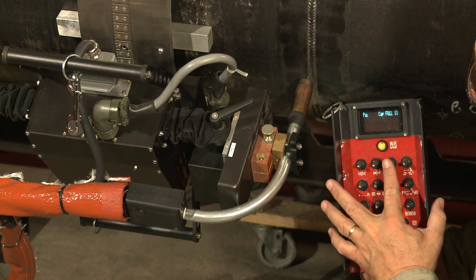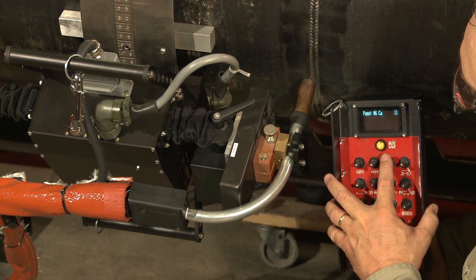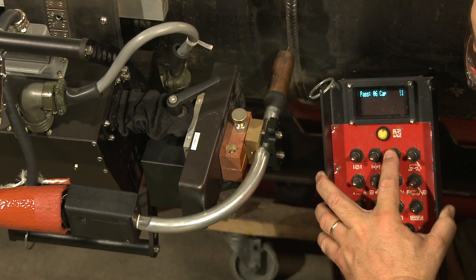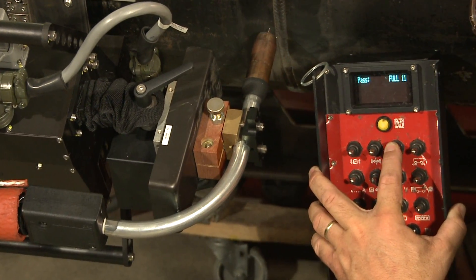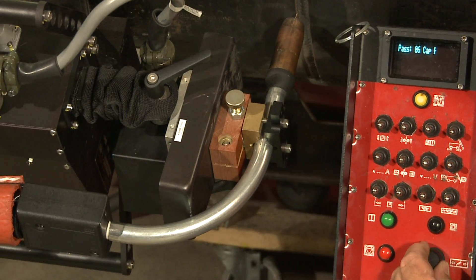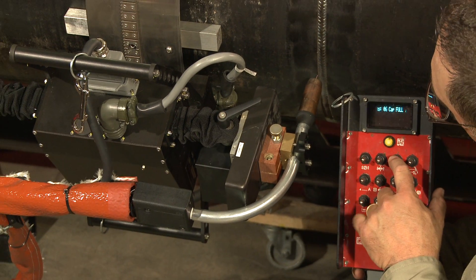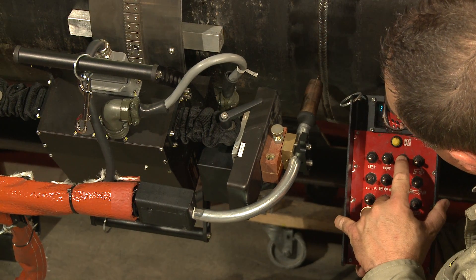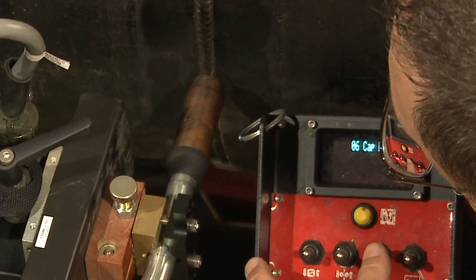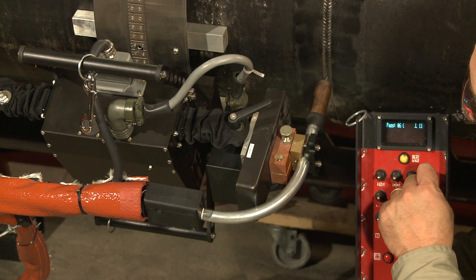Our next switch is our jog for the weaver. If we hold down on this switch, the oscillator will move as programmed. You can see we're a little to the left side of our joint, so we use our steering knob to change the position left and right, checking the position between the weaver and our steering knob until we get it located where we'd like. Now we like our weave position, so we move our tractor.